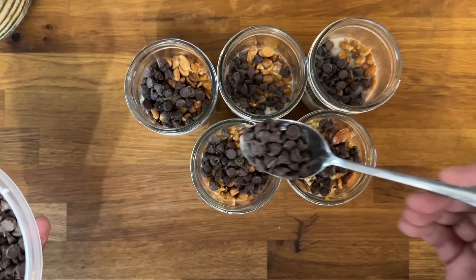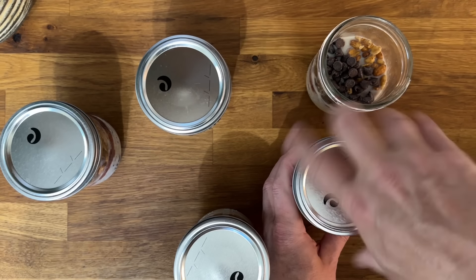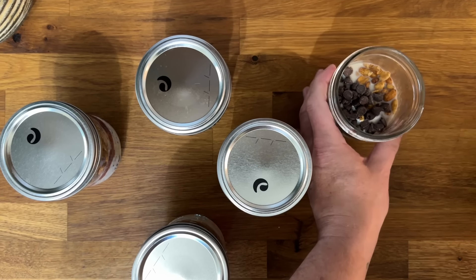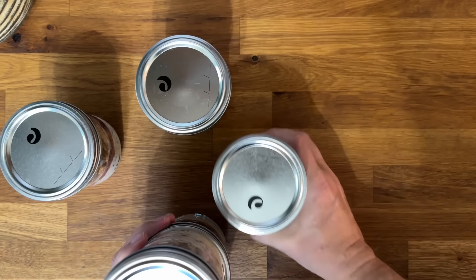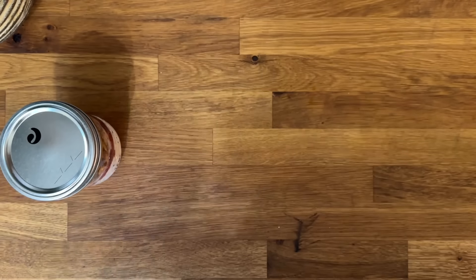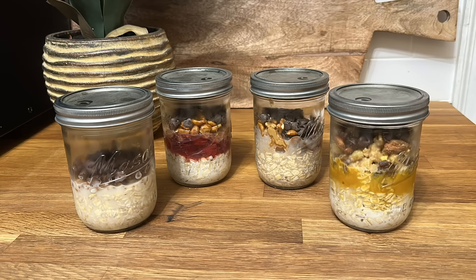Add a couple teaspoons of chocolate chips into each one, then go ahead and seal these up — and they're done. You can leave these overnight and eat them cold right out of the refrigerator, or heat them up if you want. Super easy and delicious.